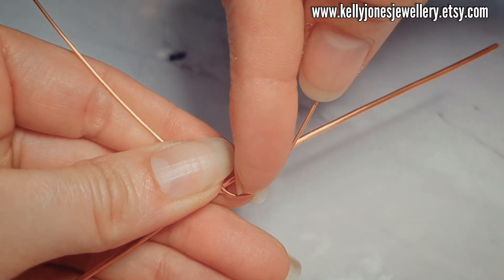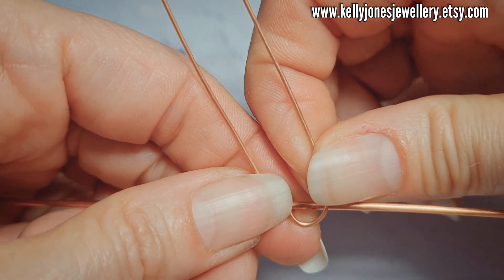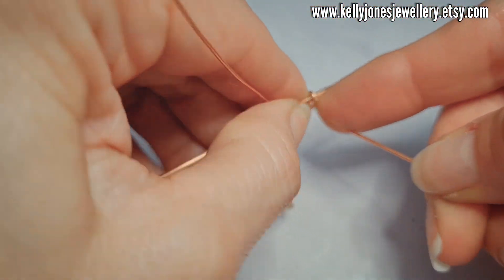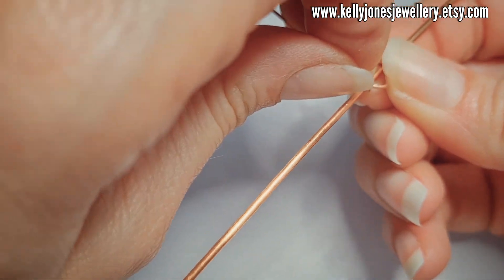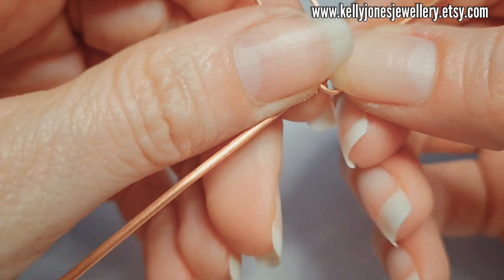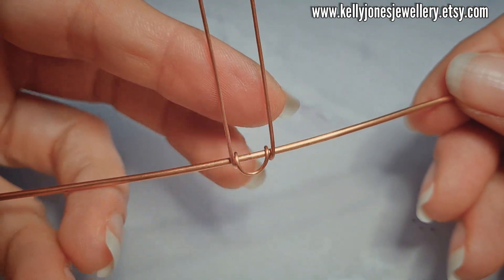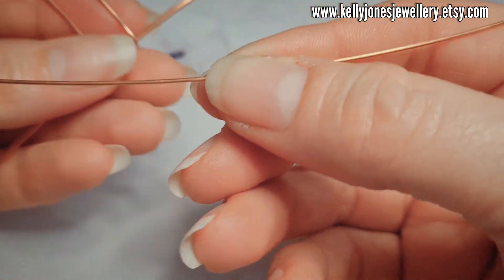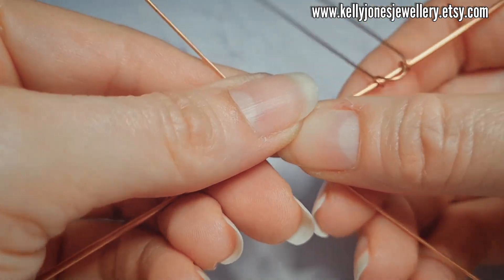And then I'm going to do a half loop, and then hold that against the wire and wrap around the other side. So we've got that. Now we're going to attach the other wire as well — find the centre point and working just to the left of that centre point.